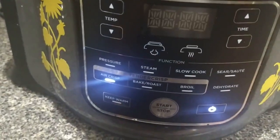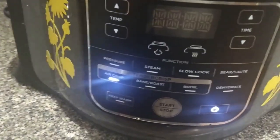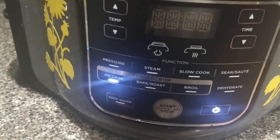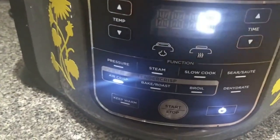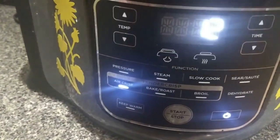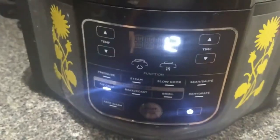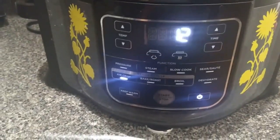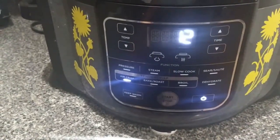Pork cooks pretty fast, so we're going to do 12 and check it. If it's not done, I'm going to take it up three more minutes for a total of 15 minutes. Of course, check it, and if it's still not done, then we'll go up to 20 minutes. I'm just kind of winging it when it comes to cooking some of these things. So let's start with 12 minutes, air crisp at 370 degrees, and see what happens.